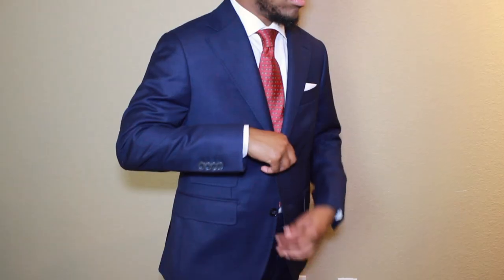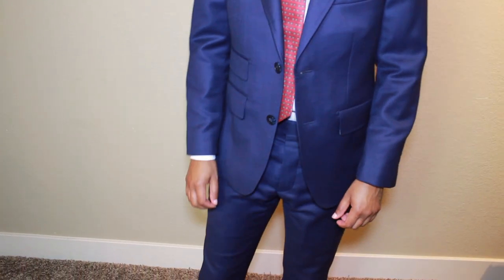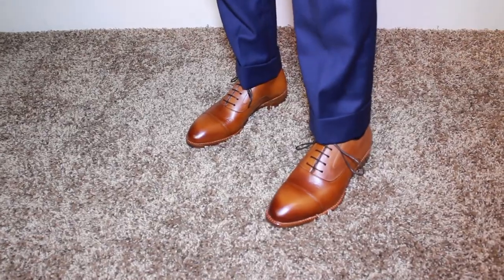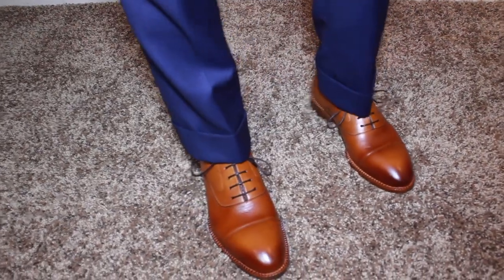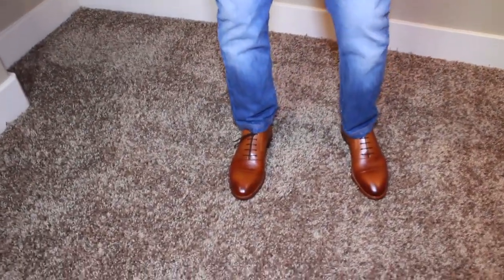This review wouldn't be complete without showing you how to style them. For look number one, I styled it with my navy suit — something simple that I could wear to the office, take the jacket off, wear it to a night out, or wear it to dinner. For look number two, I kept it casual to show you that this shoe, especially in the tan color, is very versatile. Speaking of tan, when it comes to formality, the most formal color shoe is black. So you want to stick to browns, cognacs, and tans to keep it less formal — that way you can expand your versatility. Basically, the more formal, the less versatile the shoe will be.